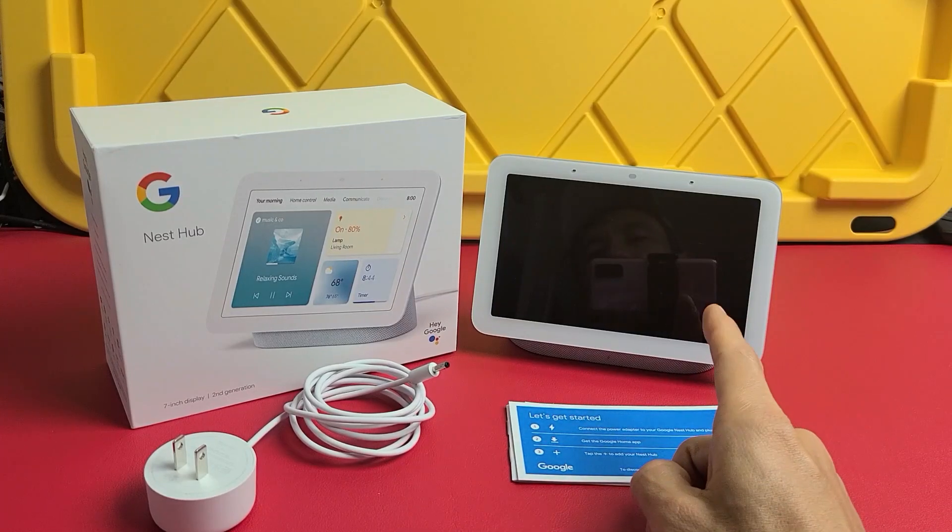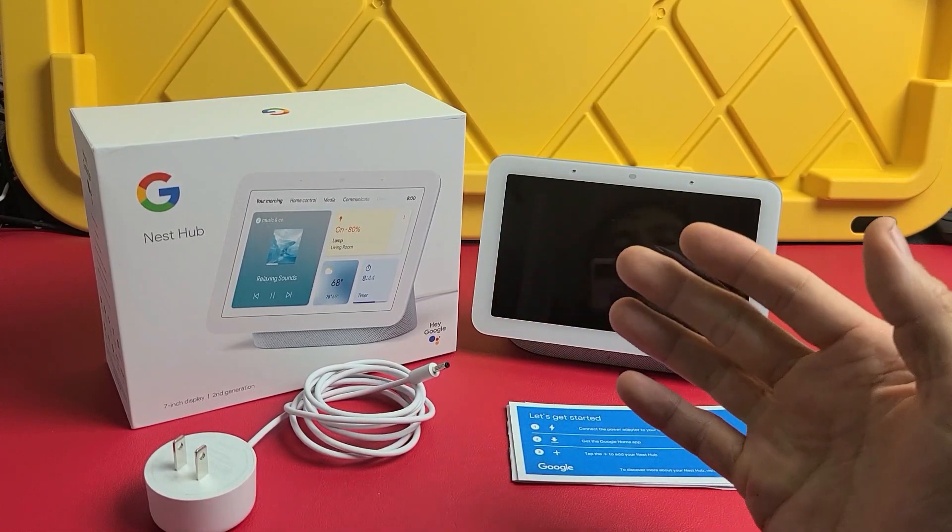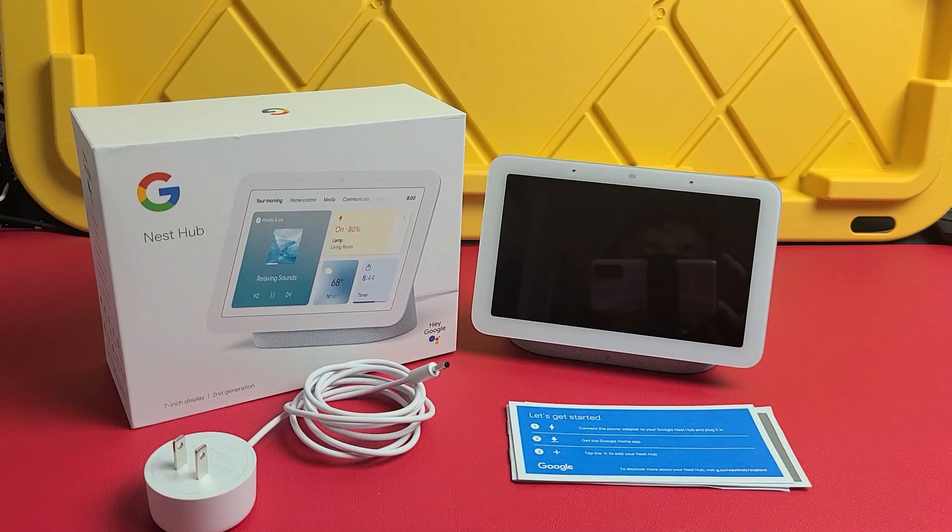Here is the Google Nest Hub — this is the second generation. I'm going to show you how to set this up step by step.